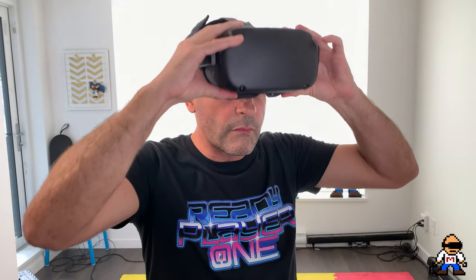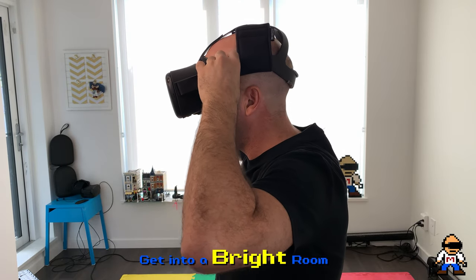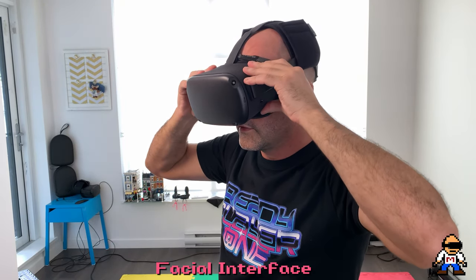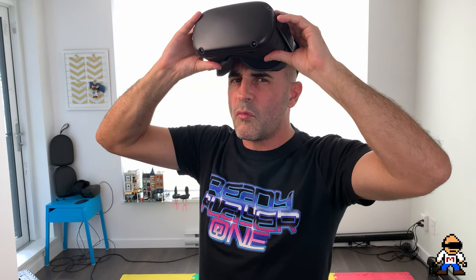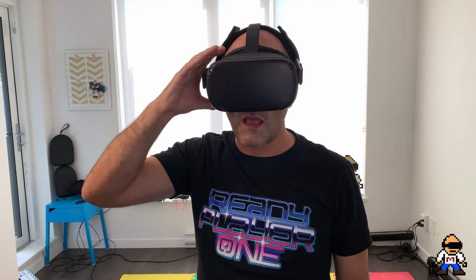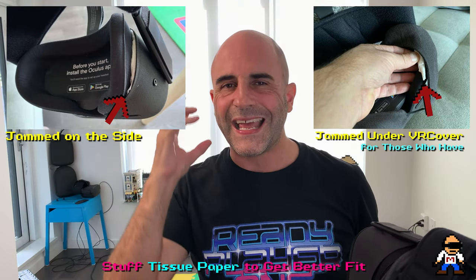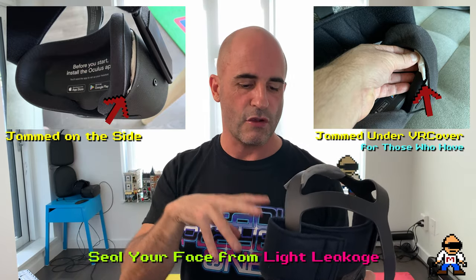Oculus did a great job removing god rays — I find them like you always want to clean your glasses. But when you get your Quest on, I encourage you to get a bright light behind you and start squeezing the outer facial gasket in, and you might see it get darker. If your headset isn't on, you can see I've got a little light leakage up here — I'd adjust that and maybe put a bit of tissue paper underneath to give more fullness and really seal your face.